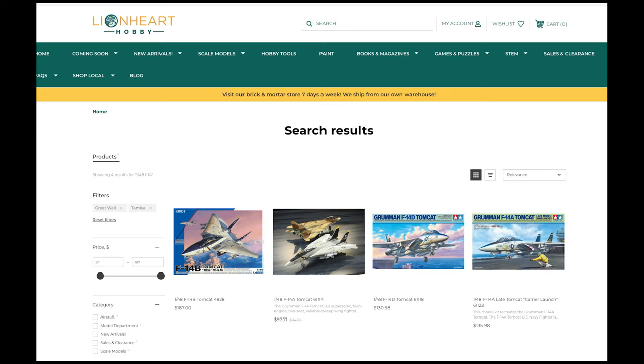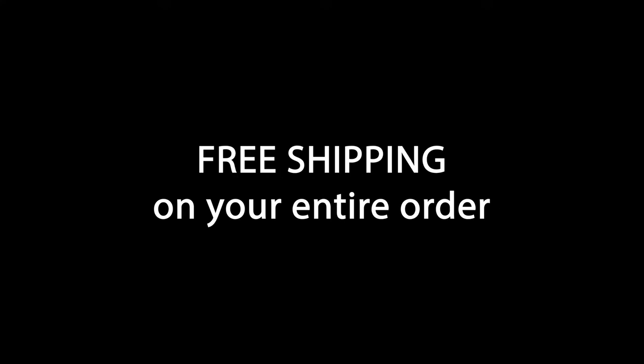I want to thank Lionheart Hobby again for providing this kit for the review. Unlike certain magazines and websites, I don't sugarcoat my reviews, and I'm humbled that Rudy and Danielle appreciate the value these can provide to modelers. If you're inspired to buy a Great Wall F-14B or any of Tamiya's three F-14s, I hope you'll consider supporting them. And if you use the code DOOGS-TOMCAT at checkout, you'll get free shipping on your entire order. I'd also love to hear what you thought of this review, and particularly what you think of this format versus the multi-part reviews I've done in the past. Your opinion matters, and I'd love to hear it.